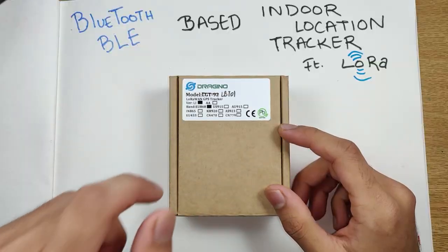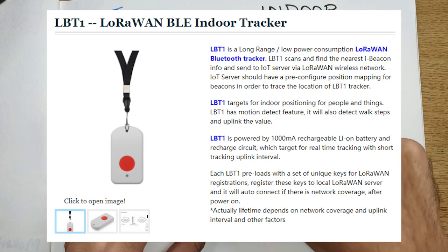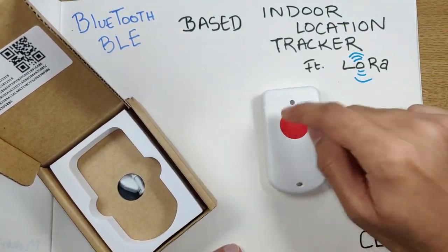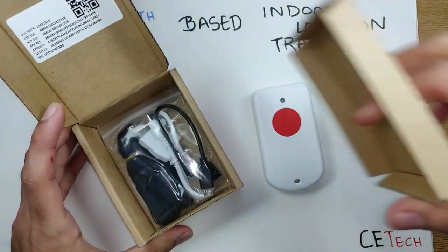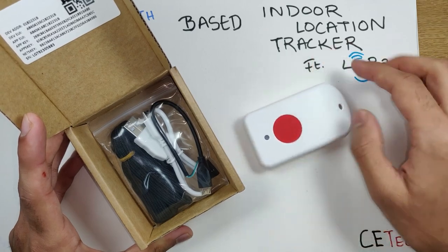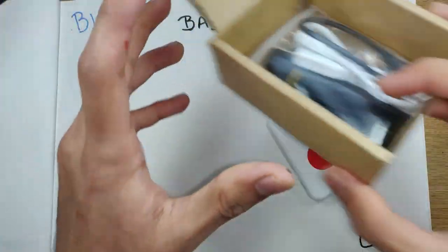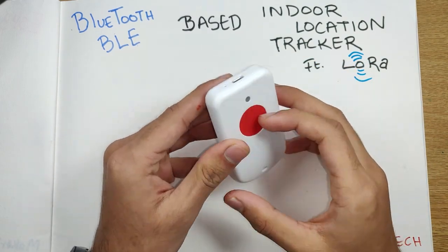Starting with the products today — the first one is the LBT01 from Dragino. It's a LoRa-based Bluetooth tracker. It's a decent-looking tracker with a button and an alarm button. In the box there's a charging cable, a strap for hanging it, and a cable for programming the device.